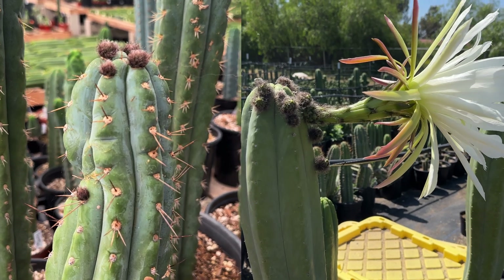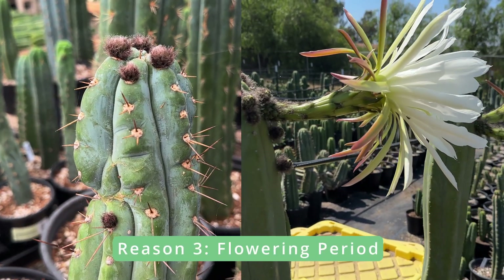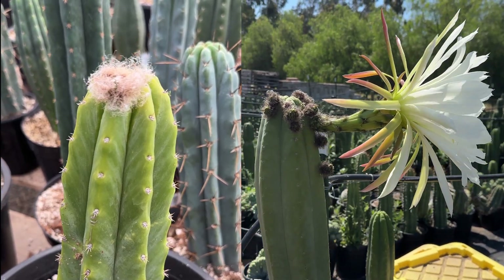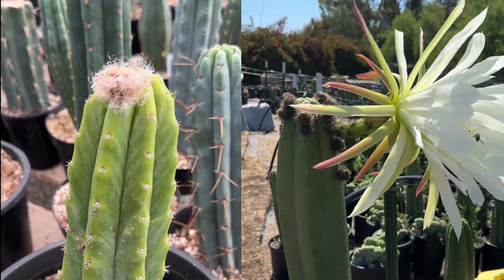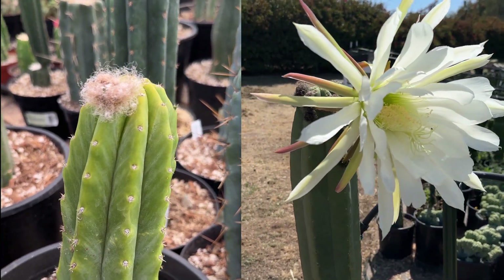Another cause for etiolation might be that the cactus is going through its flowering period, in which it directs its energy towards flowering instead of normal growth. This is a natural process that can result in some mild etiolation and should be no cause for concern. Once the flowering period is over, the cactus should return to regular growth.